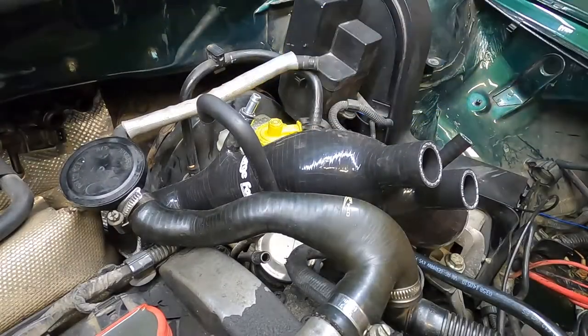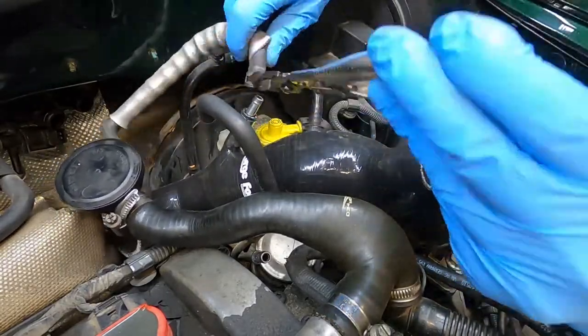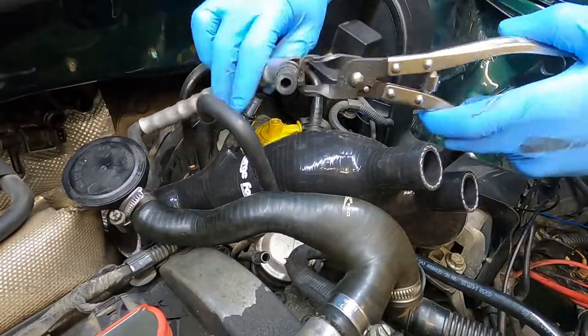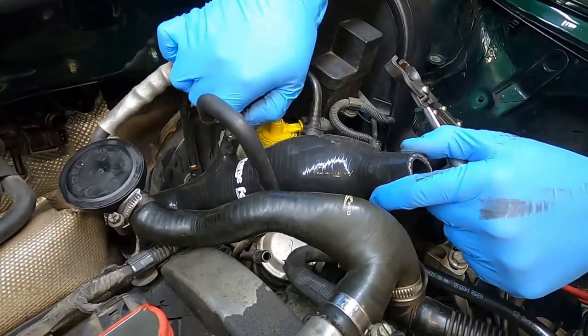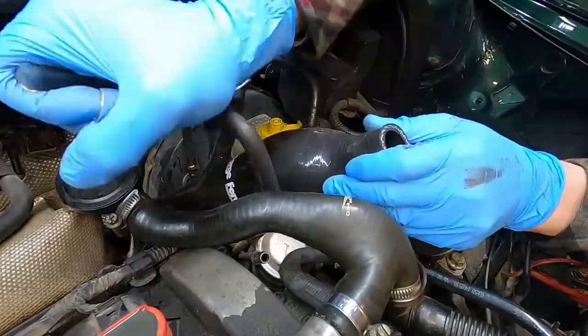Before installing the turbo inlet pipe, you just want to make sure that you have that vacuum line that goes to the combi valve reconnected. It's going to be a pain to reach it once it's installed, so do that first. This may not be a thing you have to do if you deleted this or messed around with your vacuum lines — again, I didn't, so I've got to hook it back up.